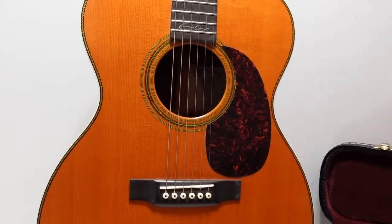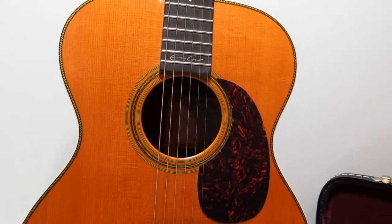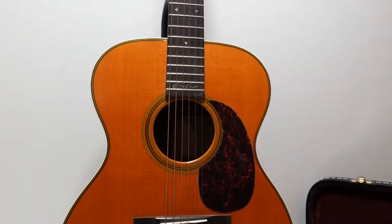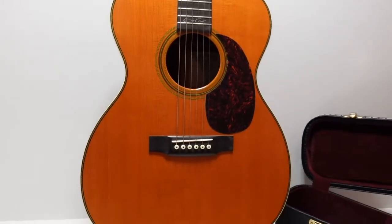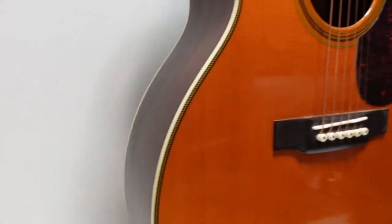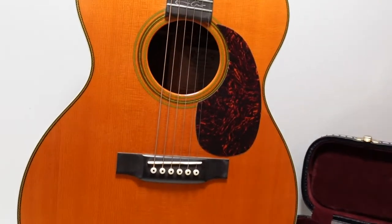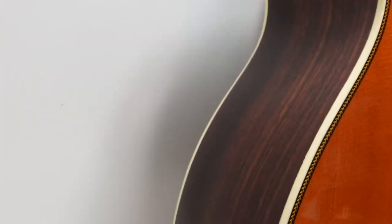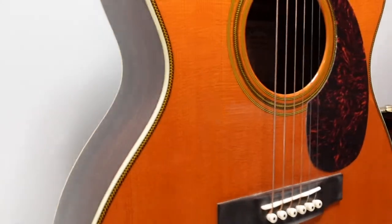Let me go over the specs first for those interested. This body is based on the Triple-Zero 14-fret. You can see on the top it is gloss, same on the sides and the back.